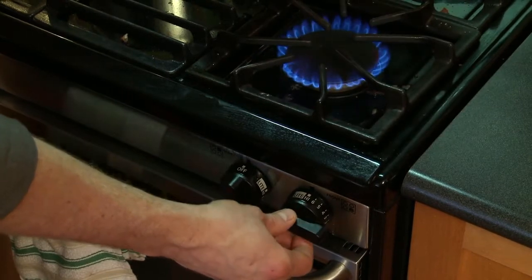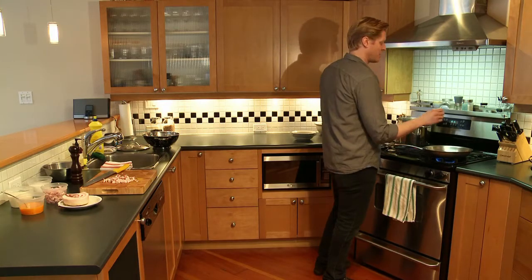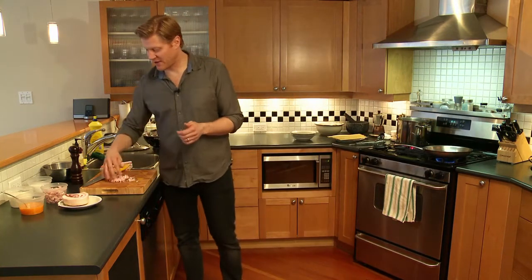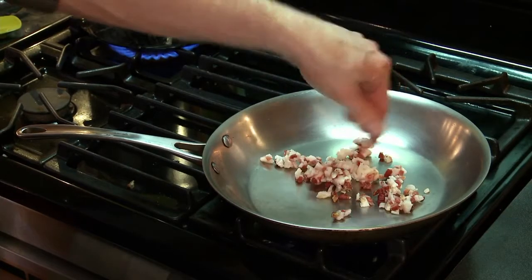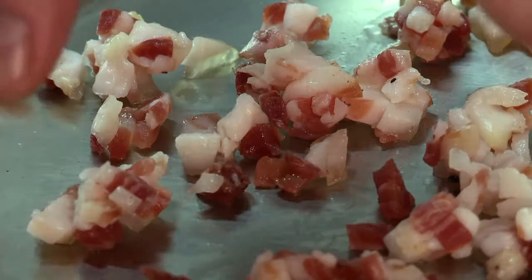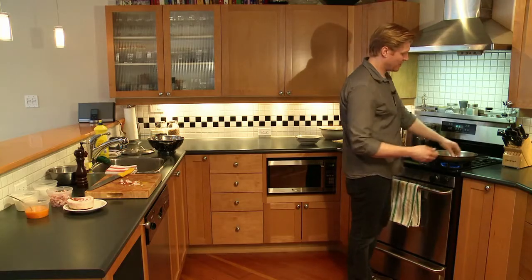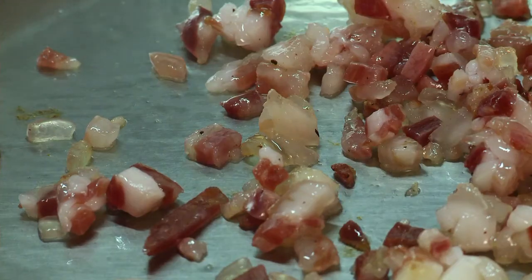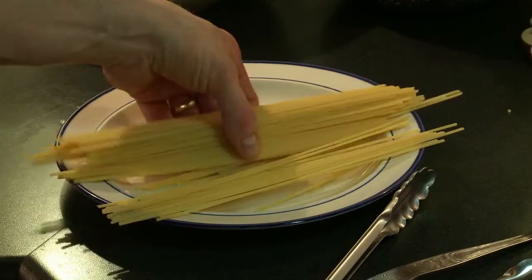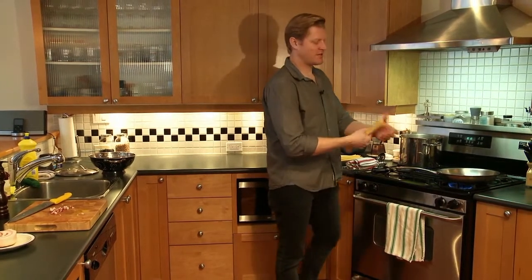I'm going to turn on my front burner at about medium-high heat. You don't want it too hot because you'll burn the pancetta, but you definitely have to have it hot enough to get the fat to render. I'm going to use roughly a nice handful — it's really up to you if you want a little more or a little less. I'll add the pancetta and the fat's going to come away from the meat, roughly 50 grams per serving.